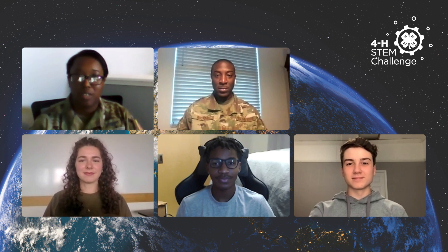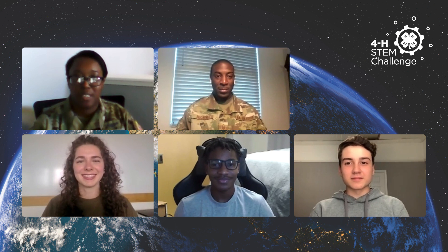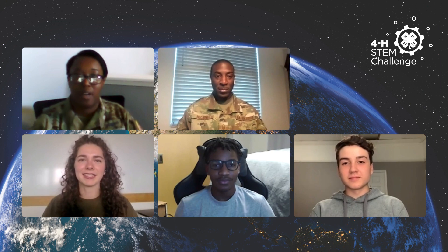You guys want to go ahead and introduce yourselves real quick? We'll start with Astrid. My name is Astrid. I'm a 4-H'er from North Dakota, in my second year of college, and I am super interested in learning about everything. I'm Michael. I'm a 4-H'er from South Georgia. I'm a pilot and I'm in my second year of college. I'm Boaz, a 4-H'er from Northwest Georgia, and I'm very, very interested in space. Nice to meet you guys. I look forward to the discussion as we go through this video showing both the launch and the on-orbit operations of a satellite.